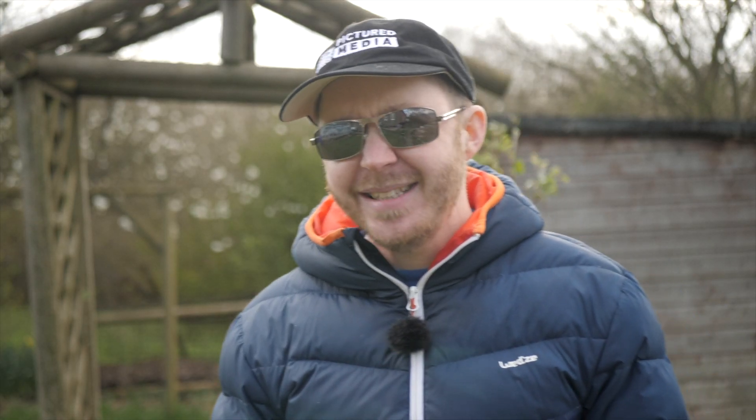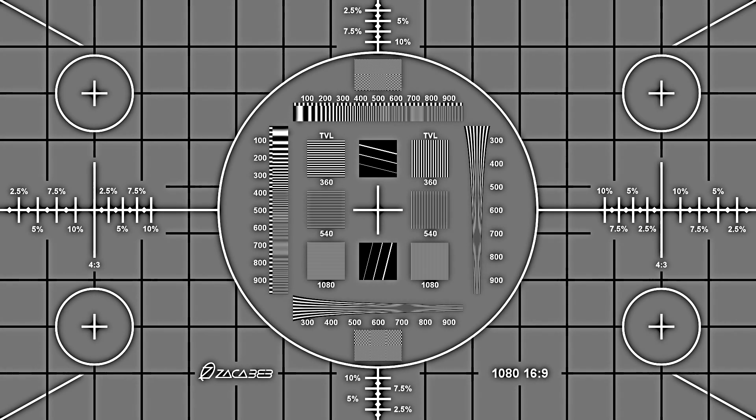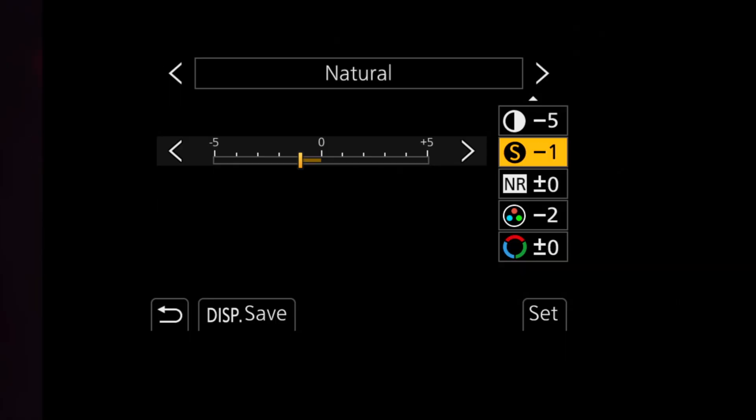If you've ever tried to calibrate a TV or a monitor using test patterns, you may be familiar with the sharpness control test pattern. This test pattern is designed to make it easy to spot any artificial edge enhancement your TV might be applying, so you can set the sharpness control correctly. On some equipment, lowering the sharpness control below the midpoint simply reduces the amount of sharpening applied. Whereas with others, the central point equals zero sharpening and any setting below that is actually applying a softening effect, literally smearing fine detail.